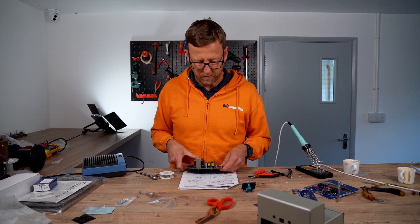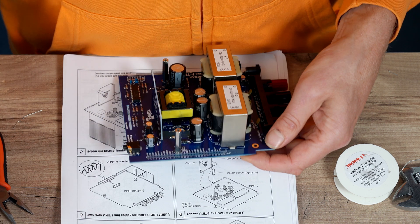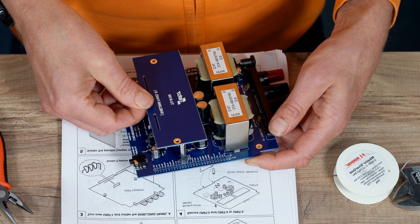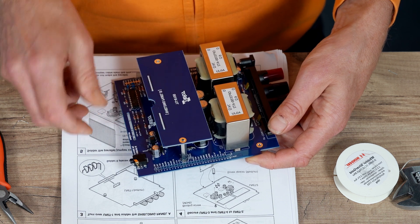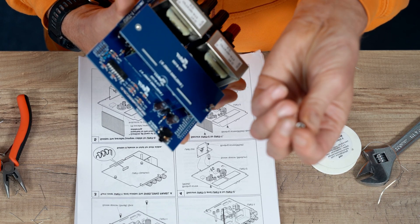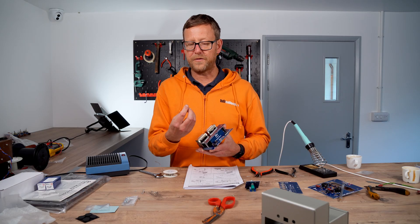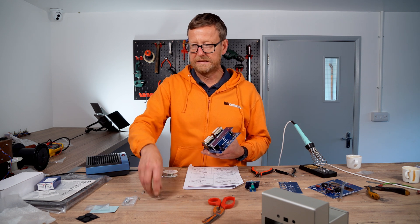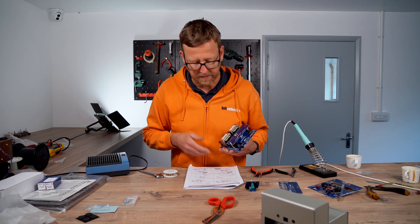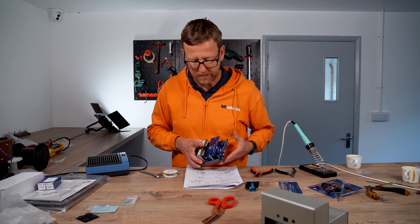Soldered the jumper lead — oh my lord, look how many there are. We have unfortunately broken one of these so we're just going to do without it for the moment, can't find one in the stores. It's an M10 male to female standoff. So that's where it should go — just be aware.